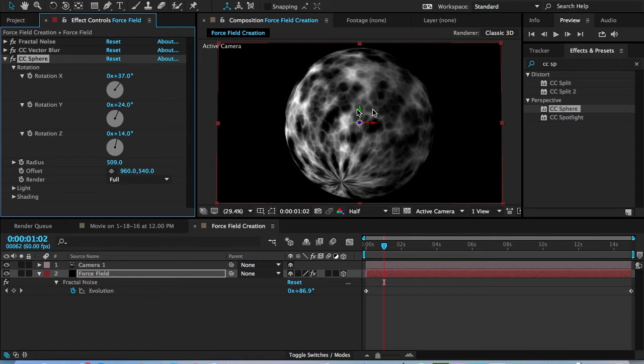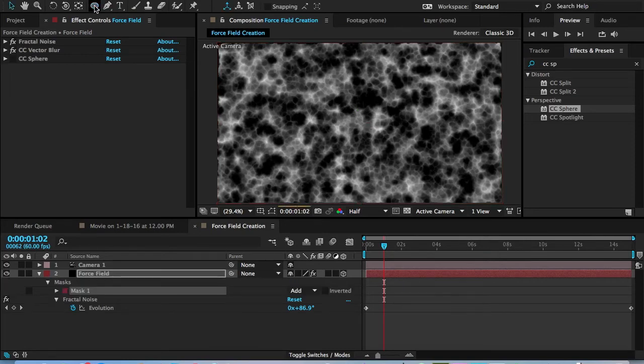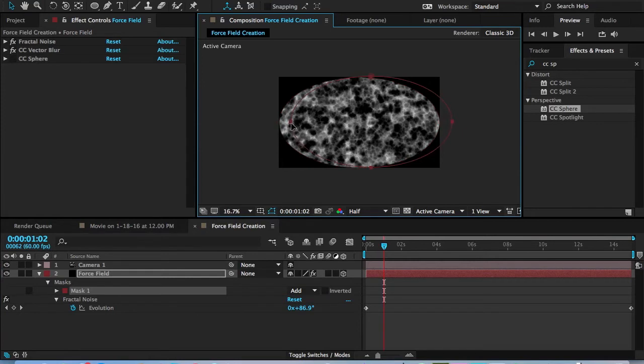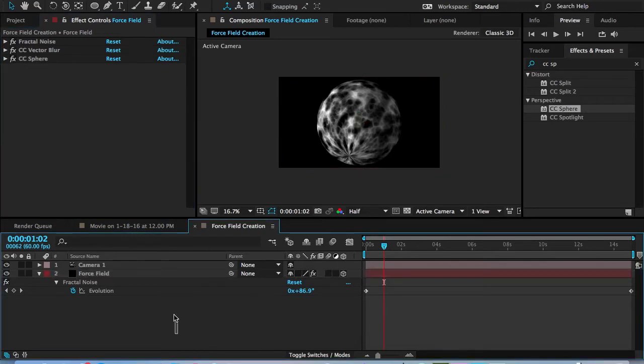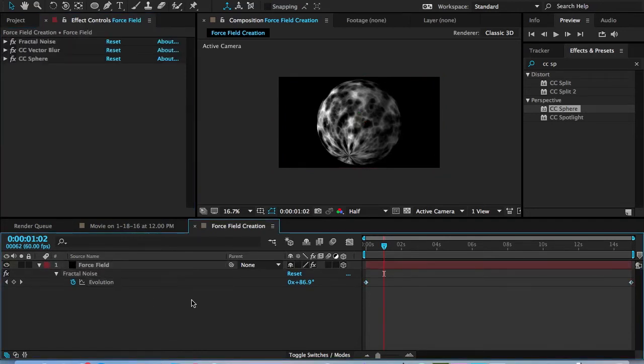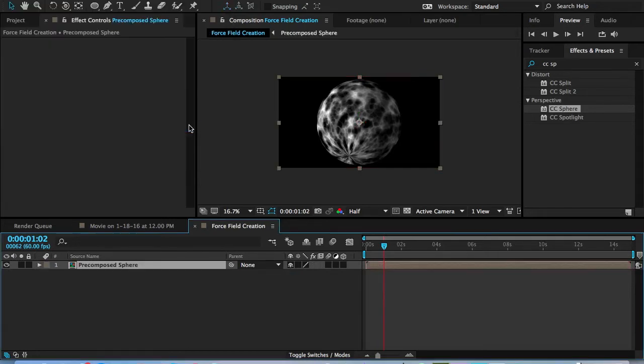Because I'm not moving the force field around, we don't need the background feature. Turn the layer off, go into the mask tool, select the ellipse, double-click, and you can also edit that — it's a much faster way of working. Turn the mask off and turn CC Sphere back on. Now highlight the force field, press Command-Shift-C, and title this Pre-Composed Sphere. Move all attributes into the new composition in case we need to edit anything. Leave everything else unchecked and hit OK.